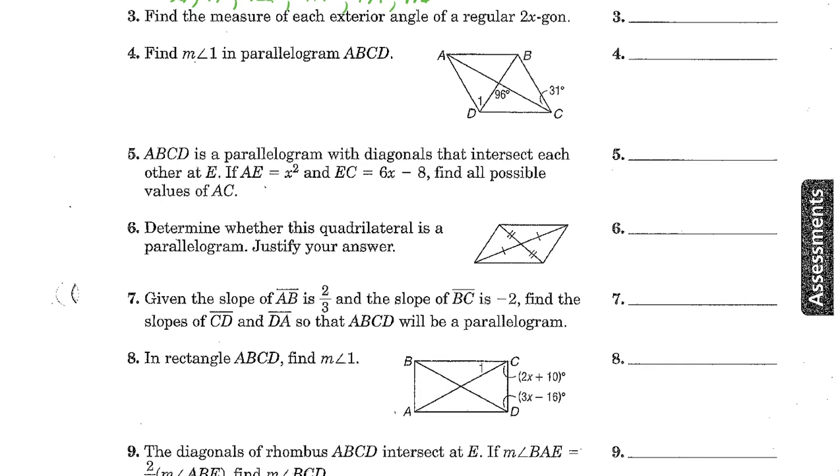Find the measure of each exterior angle of a regular 2x-gon. It has 2x sides and the total exterior angle sum is 360. Since it's regular, all angles are the same, so we divide 360 by 2x. That gives 360 divided by 2x, or reduced, 180 over x is the measure of each exterior angle. It's a variable, so we don't have a numerical answer — just leave the variable.